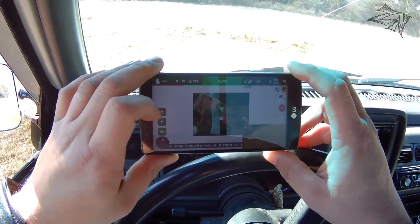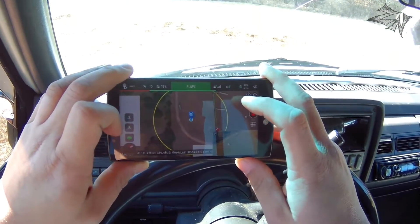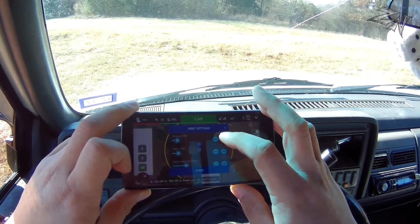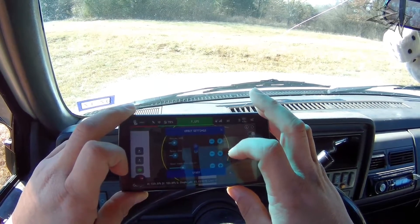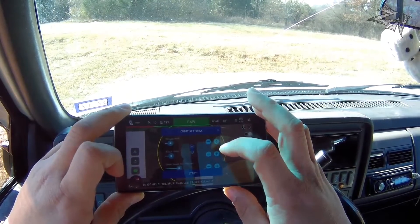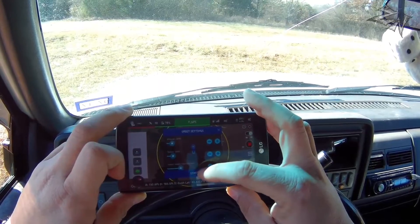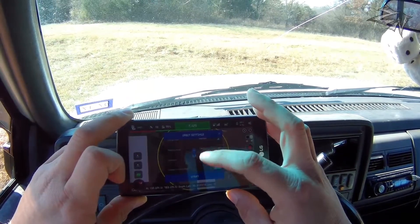Now I'm going to switch it to orbit mode. Click what I want to orbit. After you select your POI, go ahead and click on it again. Set your altitude — keep it at 140 feet. Radius 150 feet, we'll go out a little bit more and raise that a little bit more. And we'll go ahead and start this.